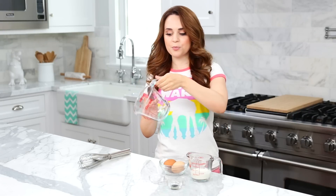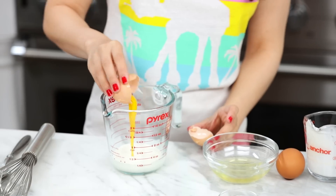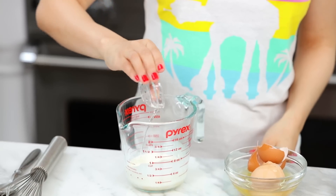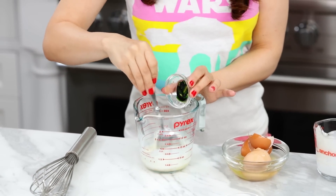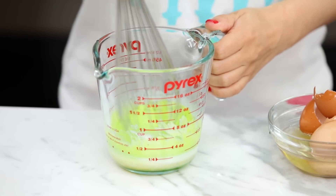First step to making these cookies: mix together your wet ingredients into a large measuring cup — this will make it a little bit easier to pour. Add your cream, 2 egg yolks, peppermint extract, and a little bit of green food coloring. Then whisk together until well combined and set off to the side.